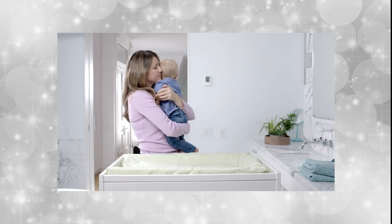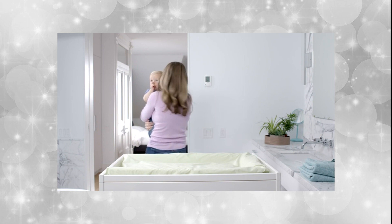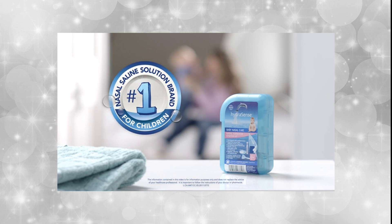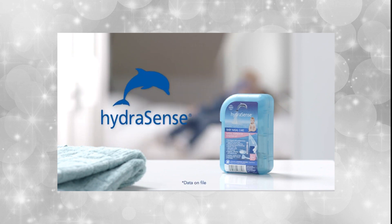If you run out of HydroSense nasal aspirator filters and easy-dose vials, they can be purchased at your local retail store. The HydroSense nasal aspirator may be used up to six times daily. Trust the number one choice of moms in Canada — HydroSense. Breathe better with our science of the sea.